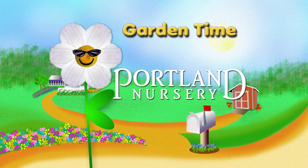Garden Time is brought to you by Portland Nursery, a passion for plants, a nursery for plant people.